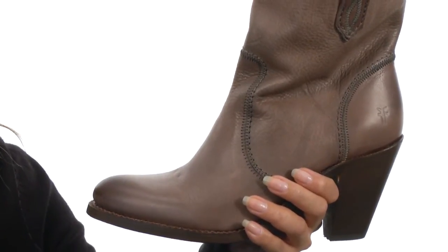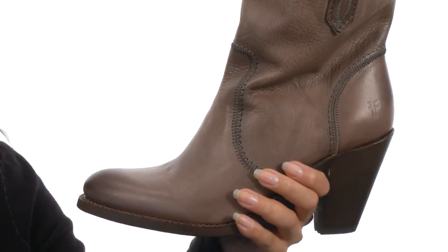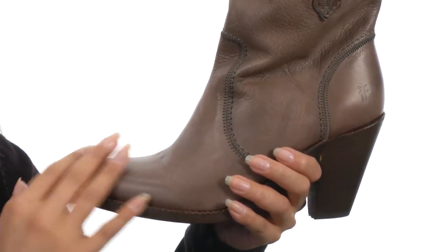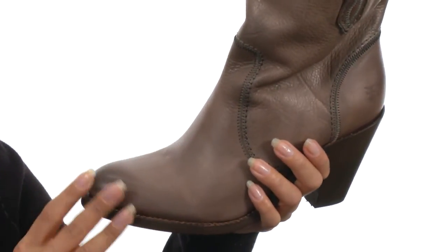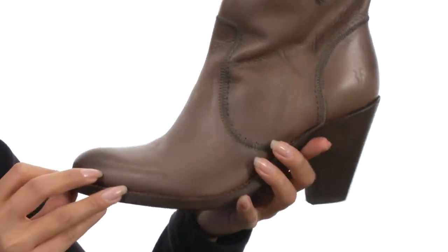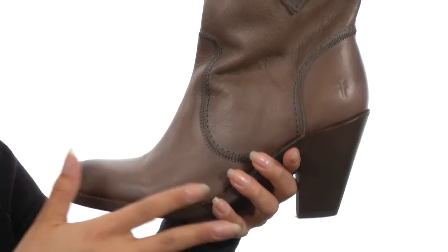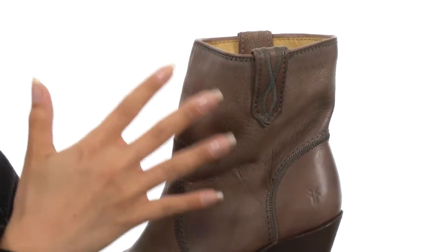These luxurious boots have a beautiful leather upper and I love the polished look of these. It has this nice soft buttery feel to it. It has an almond shaped toe and I also love that it has these wonderful intricate stitch details on the pull loops.